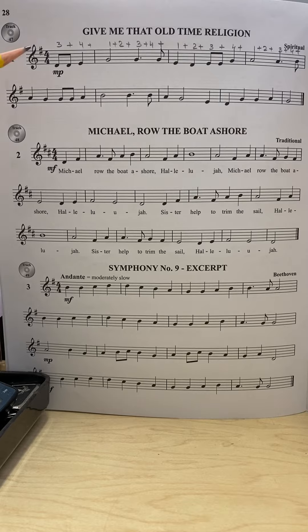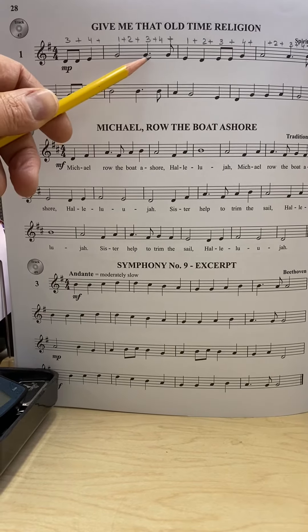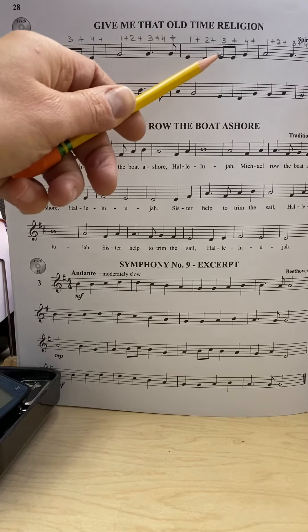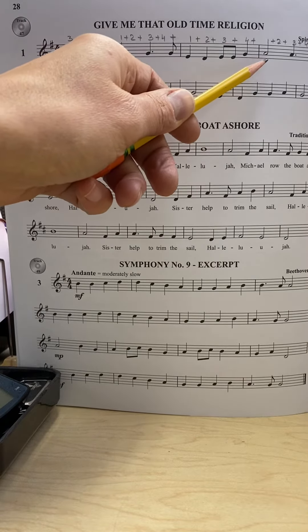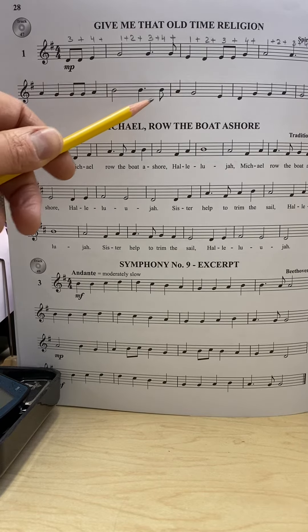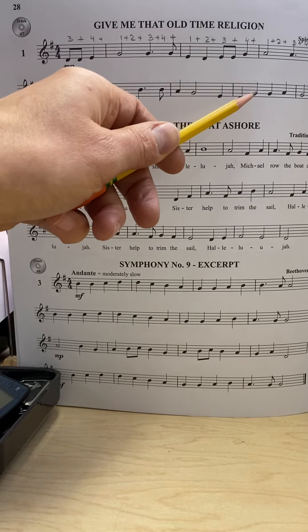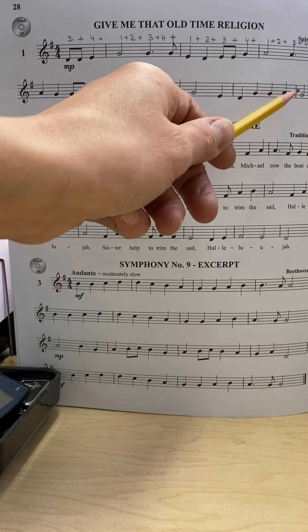Now I'm going to do the clapping and pointing out for you. I'll give you two counts and then start clapping on three and four. Here we go: one and two and three and four and one and two and three and four and one and two and three and one and two and three and one and two.